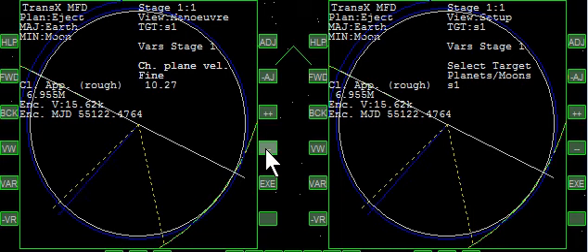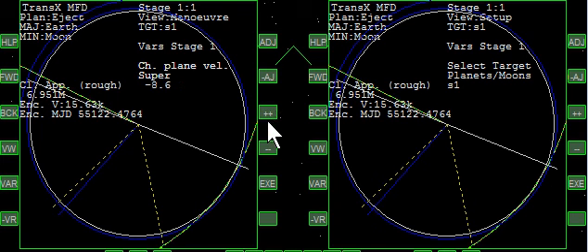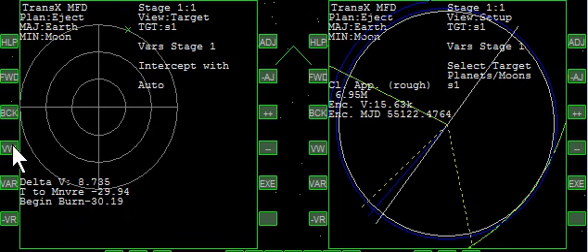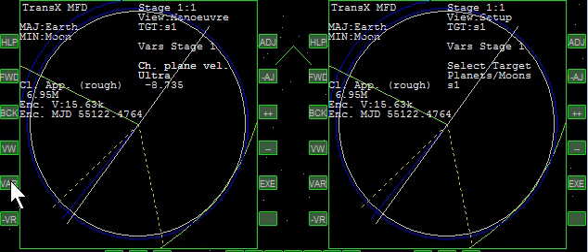We're going to do our mid-course correction now, so we hit maneuver. Let's go the other way and see what this looks like. We'll hit our target. We're going to rotate to hit the X — we've got about an 8 meter per second burn. Do a little burn, clean it up with translation. Really close. And we'll now turn off the maneuver.